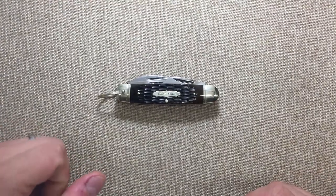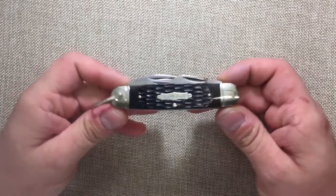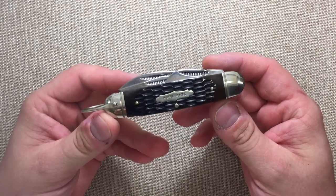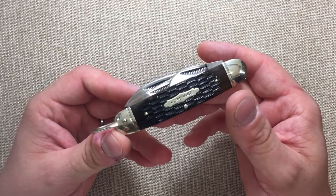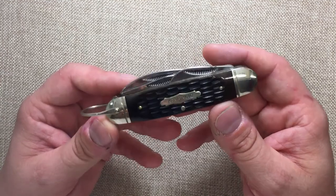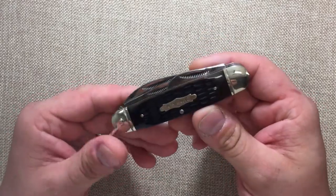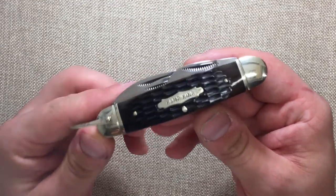Hey YouTube! Mark Hoffman here with another video. I wanted to talk about the Rough Rider Camp King. This knife was reproduced and the name was acquired by Rough Rider Knives, aka Smokey Mountain Knife Works. We have Tobias Gibson to thank for that over at Knife Chats with Tobias — he kept asking for one of these and they finally made one.